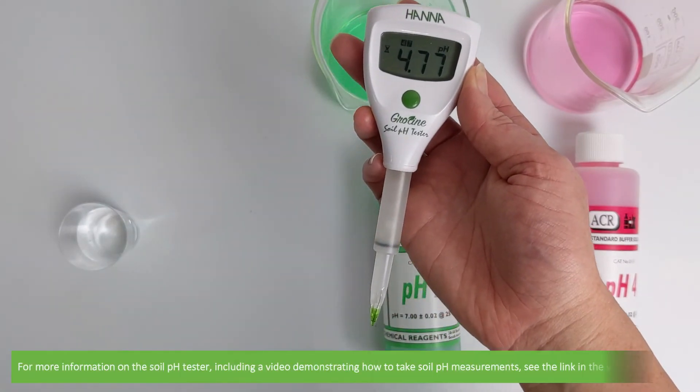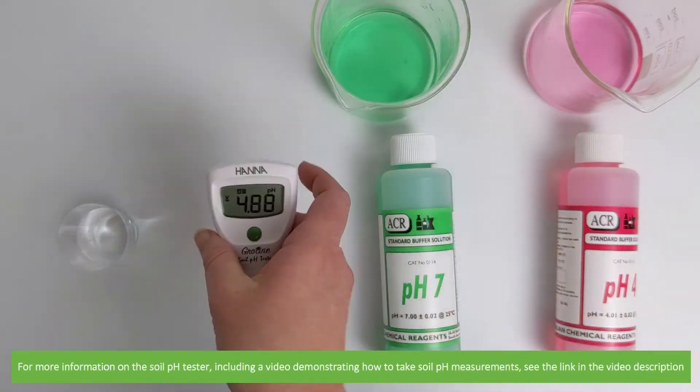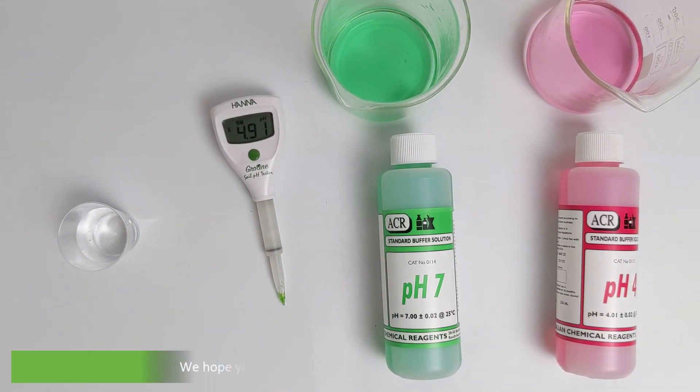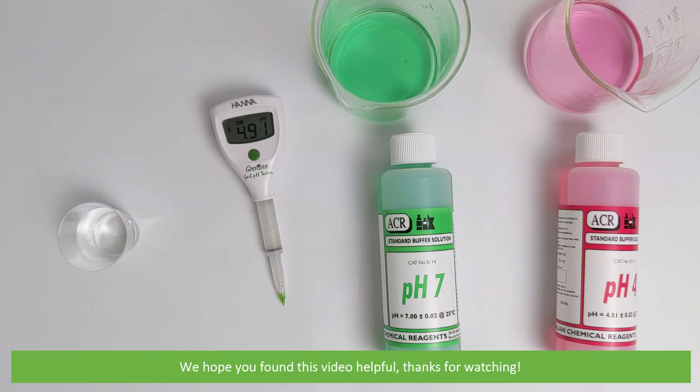For more information on the soil pH tester including a video demonstrating how to take soil pH measurements see the links in the video description. We hope that you found this video helpful. Thanks for watching!